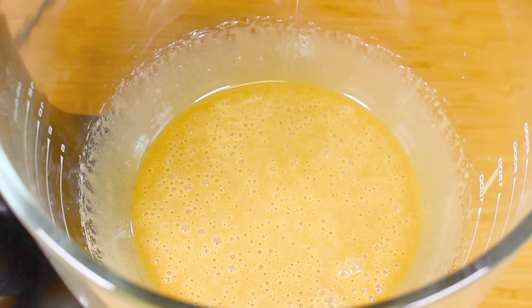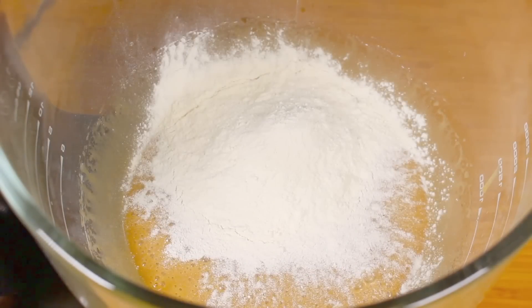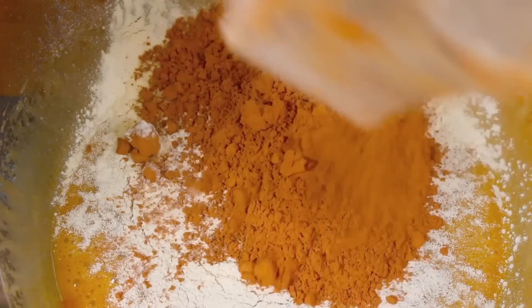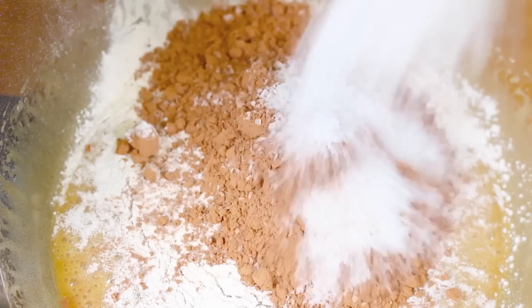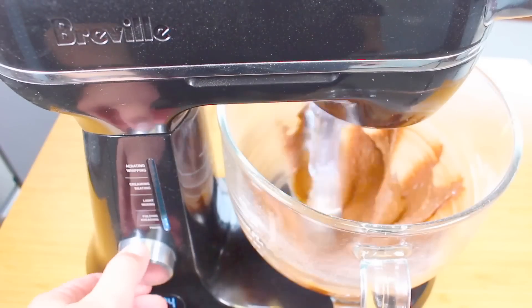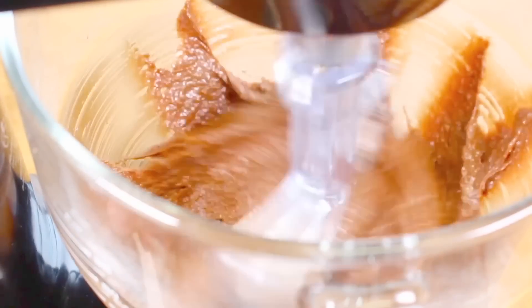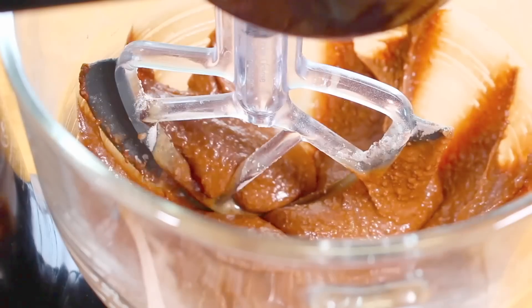With a hand or stand mixer we're going to beat this up until the sugar is completely dissolved. Once everything is nicely combined, next I'm going to add in three quarters of a cup of self-raising flour, or you can use plain flour with about half a teaspoon of baking powder. Then I'm going to add a quarter cup of cocoa powder and finally half a cup of desiccated or shredded coconut. Give it a good mix until nicely combined — just don't over-mix it, otherwise it can come out very dry.